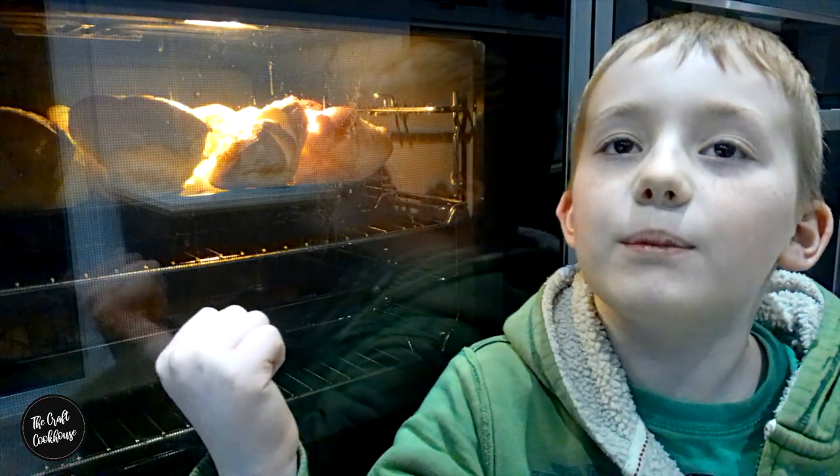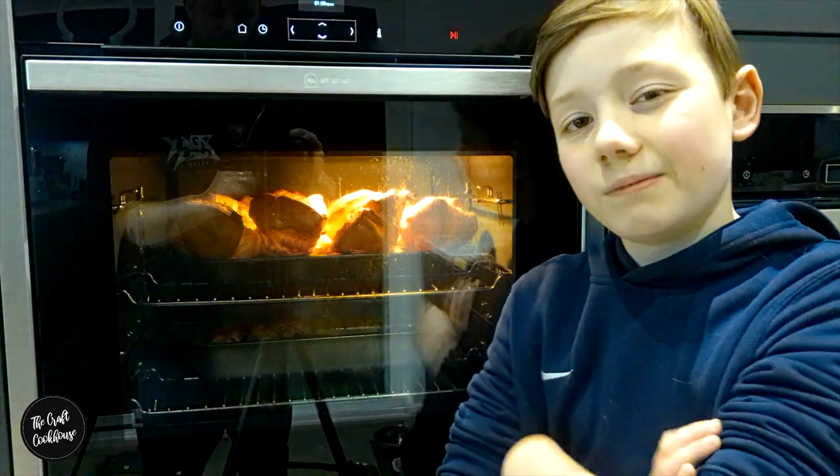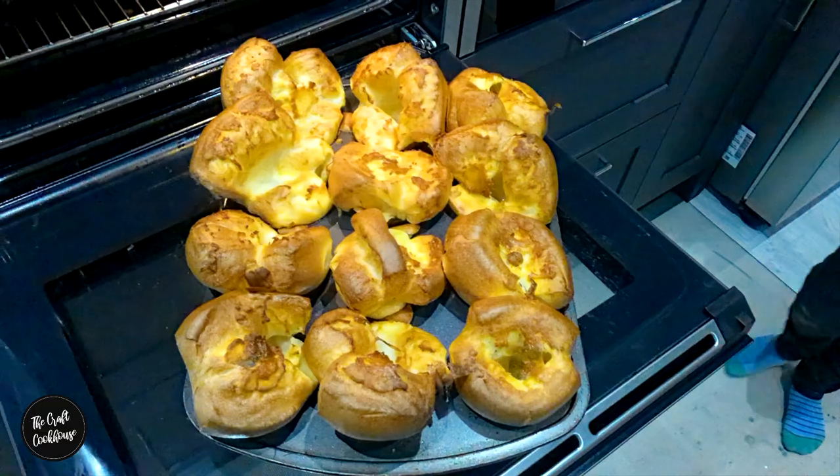200 degrees C. Check out these bad boys — they've only been in 10 minutes. 20 to 25 minutes and these bad boys are done. Check out these bad boys, Gordon Ramsay — that's funny!